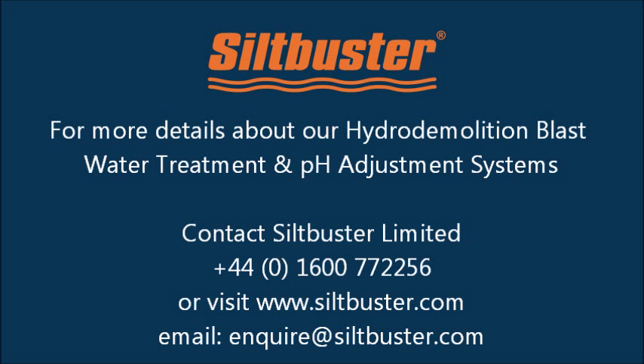For more details about our Hydro Demolition Blast Water Treatment and pH Adjustment Systems, contact Silk Buster on 01600 777 2256.